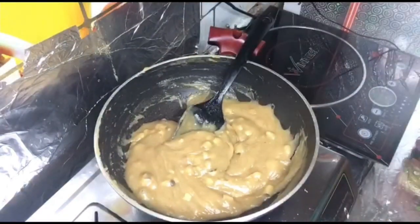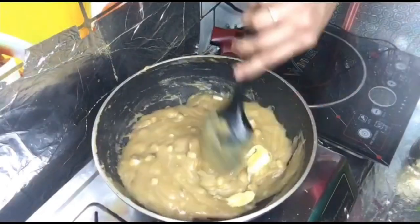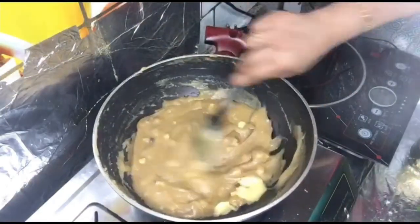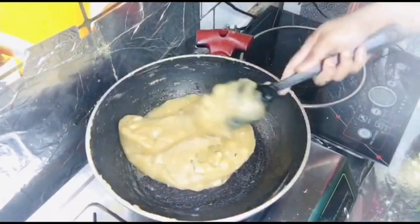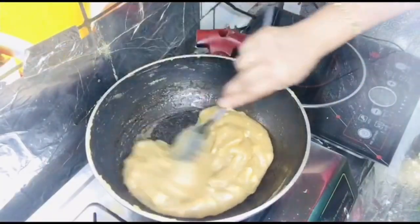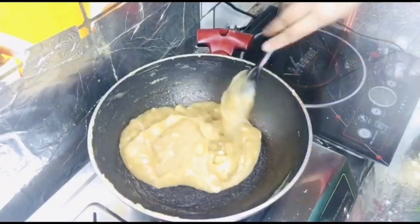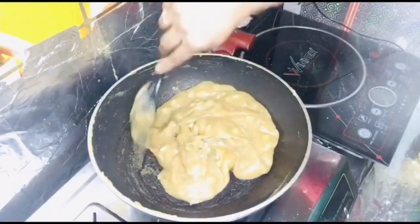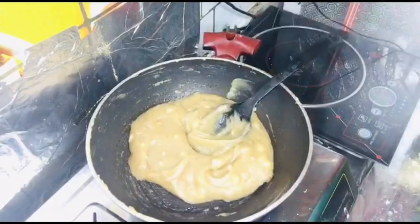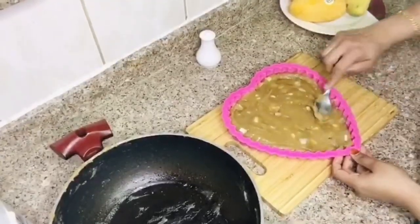I will mix it in a little bit. I will finish off the color. We are going to put a little bit on the mold.